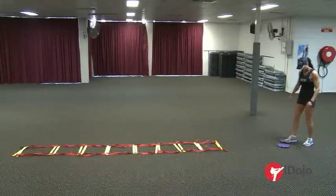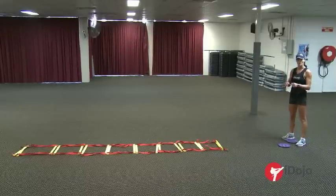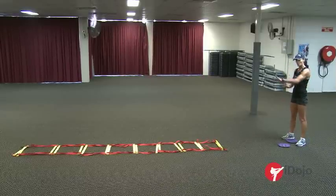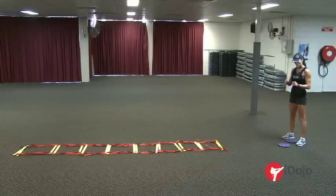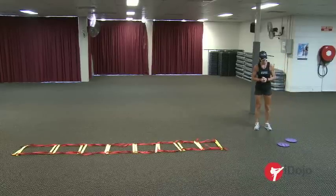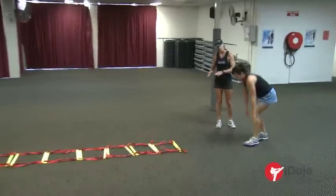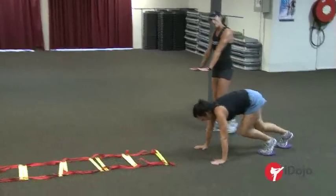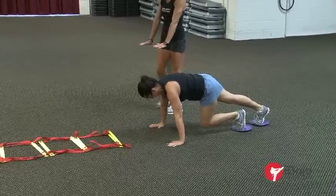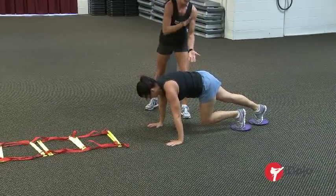These little purple frisbee-like things are called gliders. What we're going to do are switches — just taking one leg going in front, one leg coming behind. I'm going to have Rachel come down onto the gliders. You just have one foot in front of the other, then go down into a push-up position. Really important to make sure your hands are flat and keep your backside up towards the ceiling.